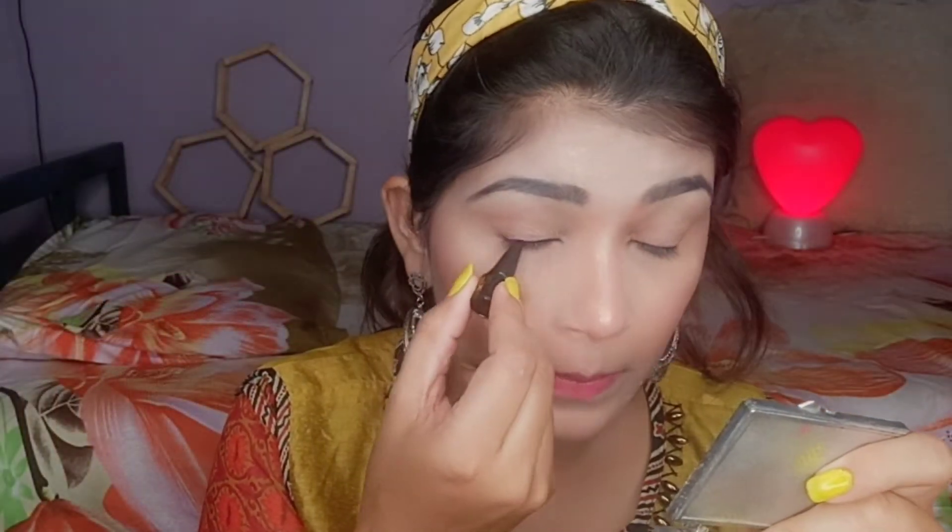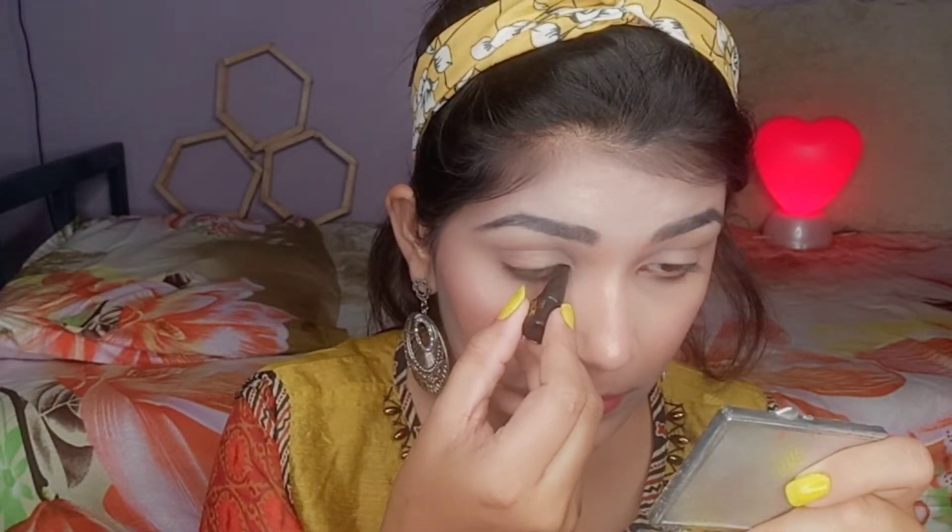Next I applied a highlighter shade and fully highlighted the face. Then I used a beauty blender to blend everything. After makeup I don't want anything sitting unblended, so I blended it all out.